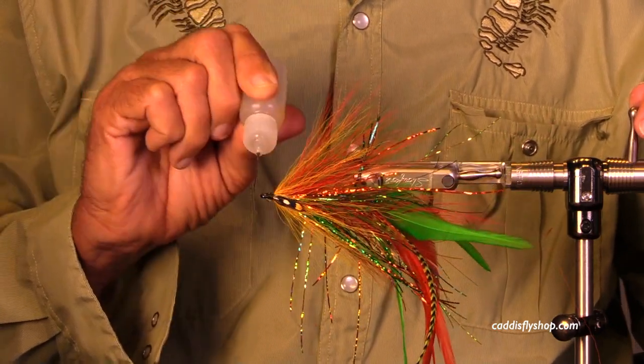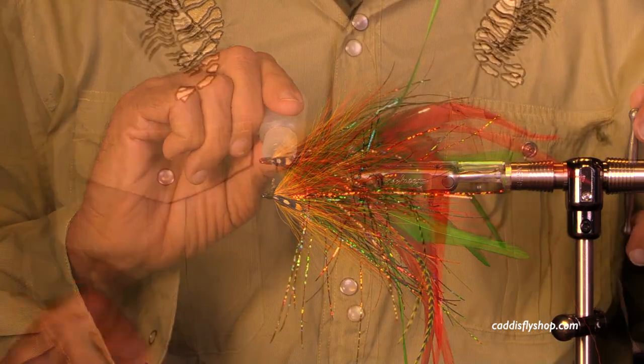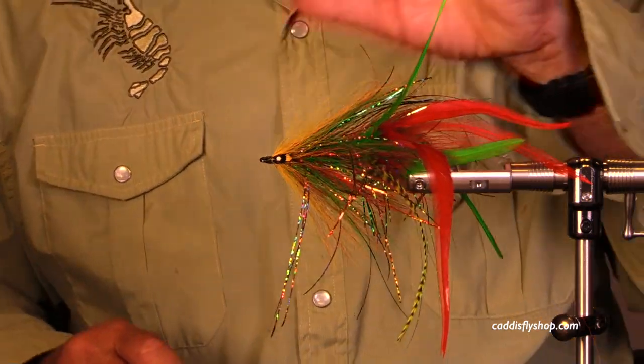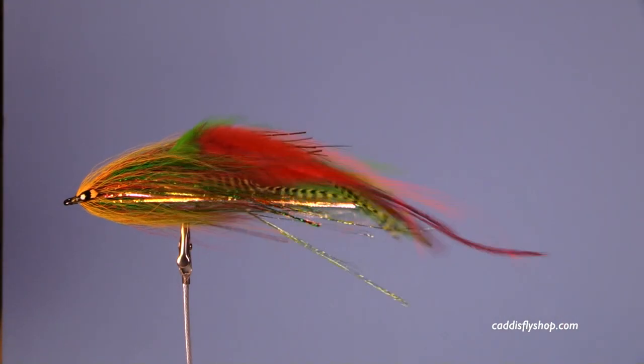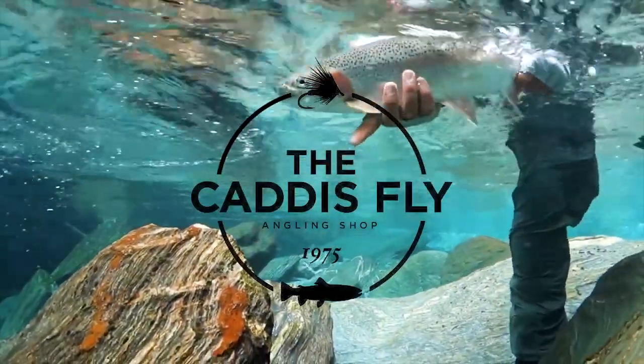Look at the spectacular colors in that fly! This is a very effective attractor pattern — I've actually fished this fly for albacore. Look at the motion you get with it. Thank you so much for joining us. Have a great time, see you again soon.